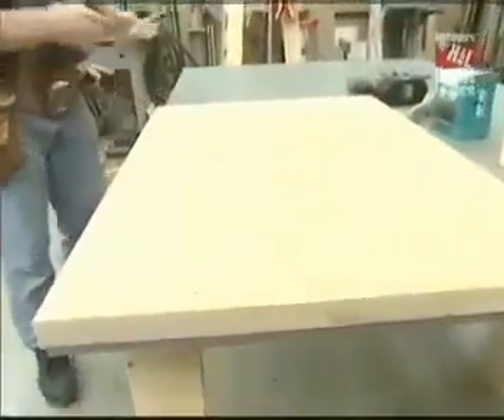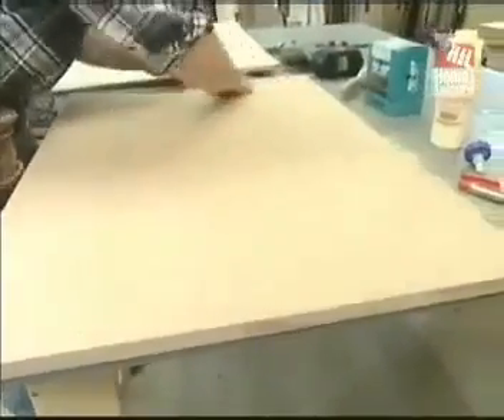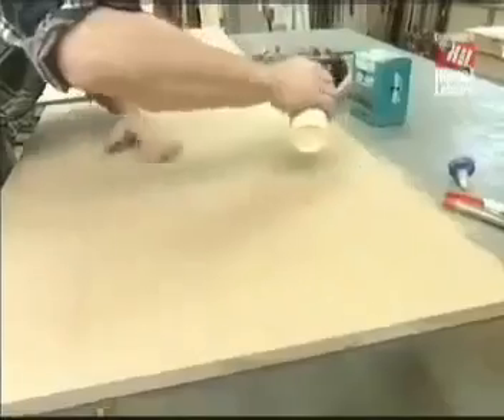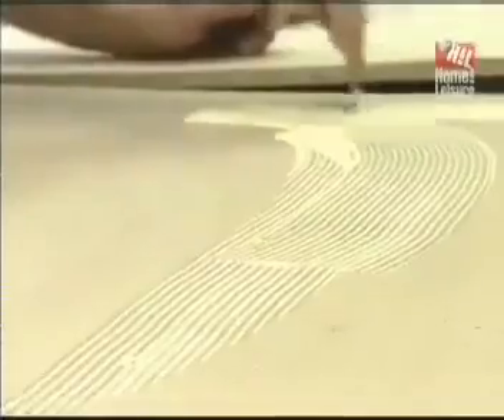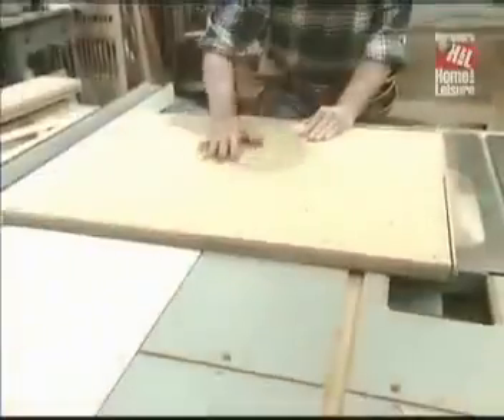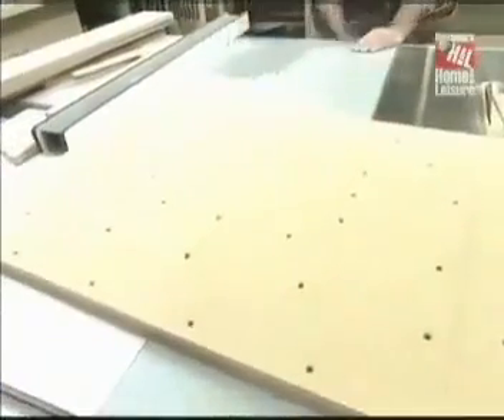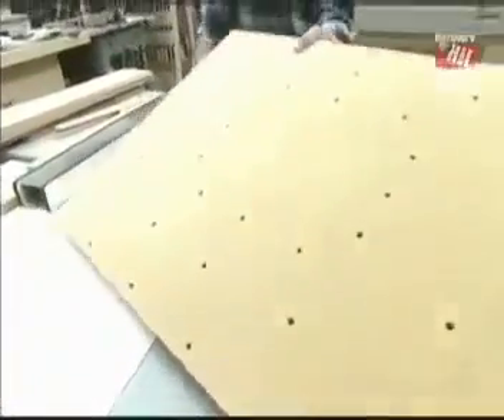Now I can separate the pieces. I cut the blanks a half-inch larger in each direction — I'll trim those up later. I'll just make sure there's no sawdust in between. Spread some glue, put it back together, line them up again, clamp it, and install some one-inch screws. That takes care of sizing the top.